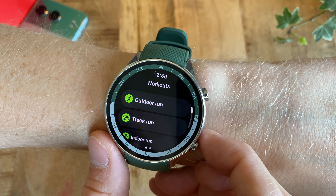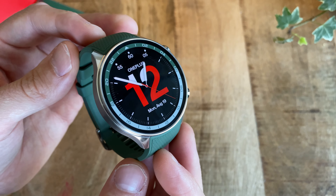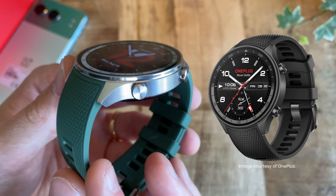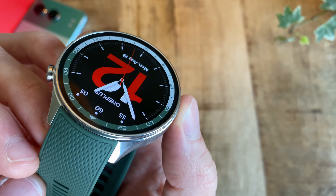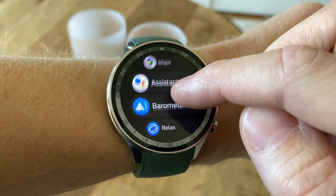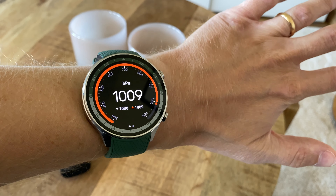So what's actually new then? Well, price and design basically. The Watch 2R comes in two color variants — one gray and one green that I've tested here — and they both look very stylish and kind of serious, plus it feels really nice to wear. It is still a big watch though, just like the normal Watch 2 at 46mm, so that has not changed.